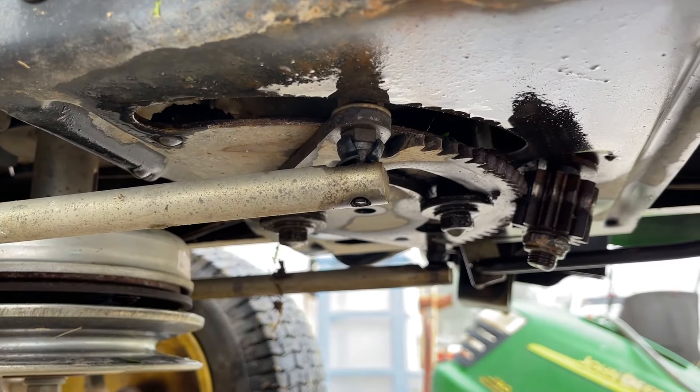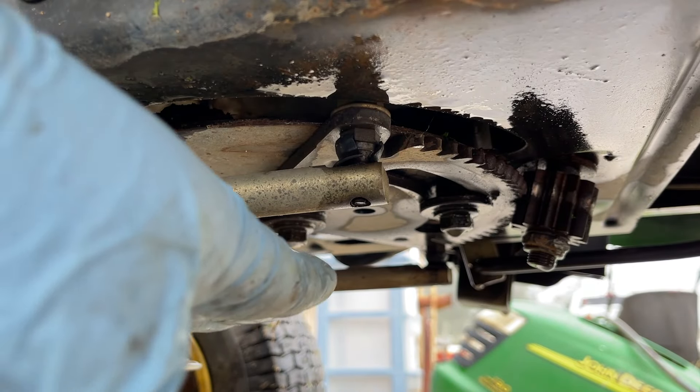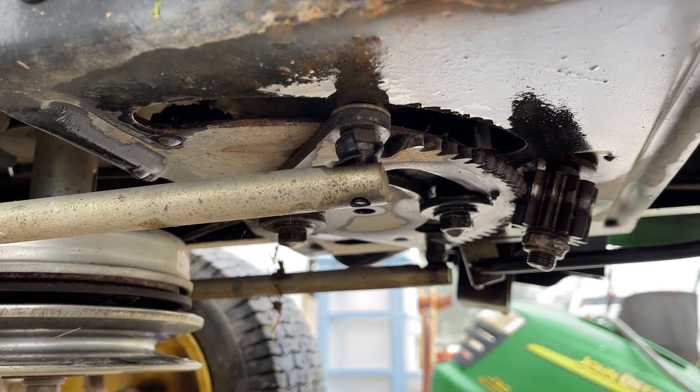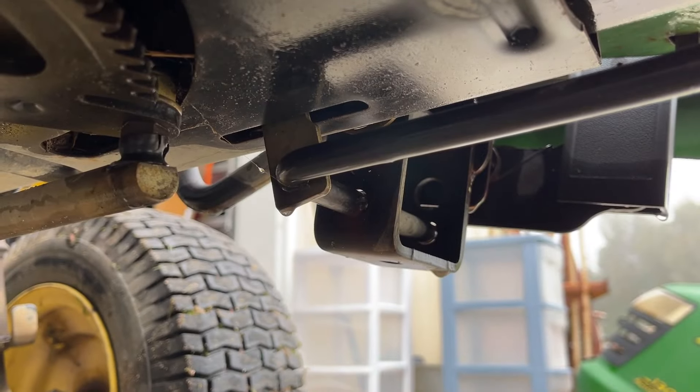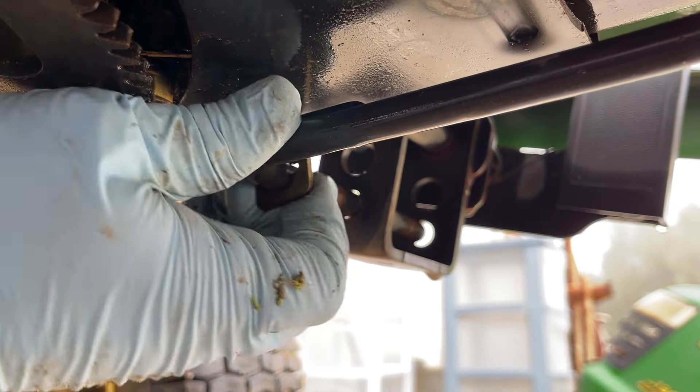Down below it looks like you have easy access to this, and in a way you do — but you have to remove this bottom plate that this thing is attached through. First, what we're going to have to do is pull this rod out right there. Easy enough.